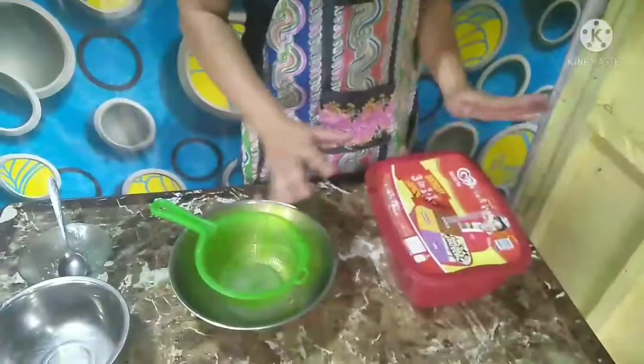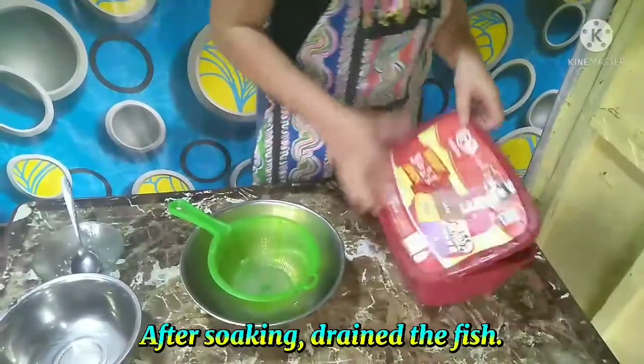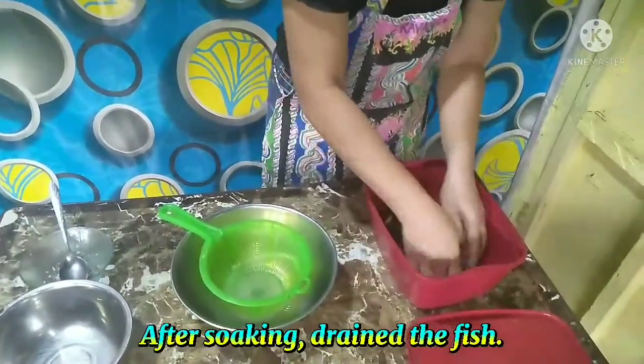Okay, after soaking, drain the fish using the drainer. So after 30 minutes, drain the fish.